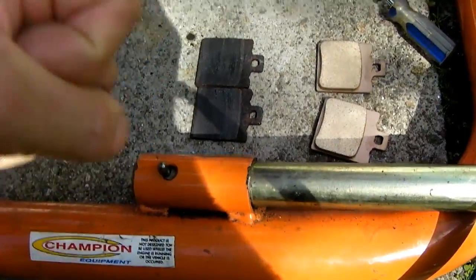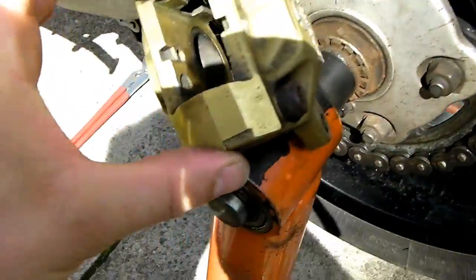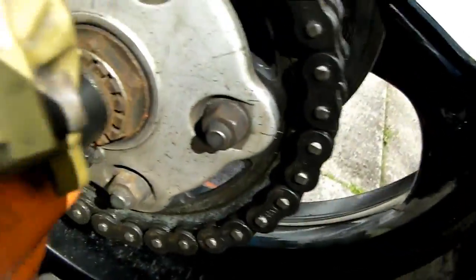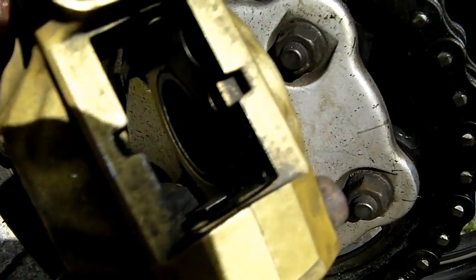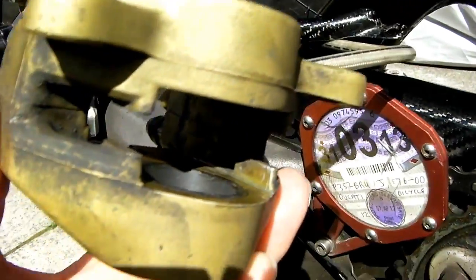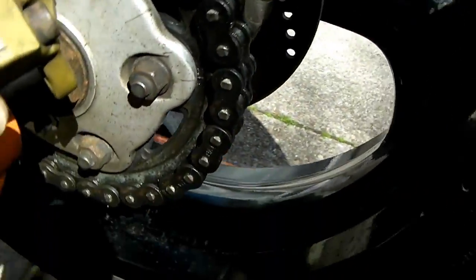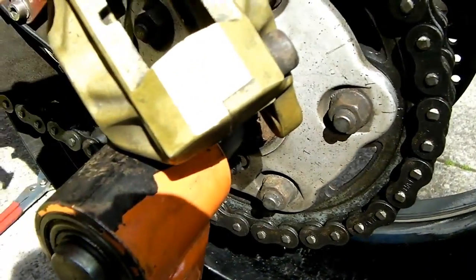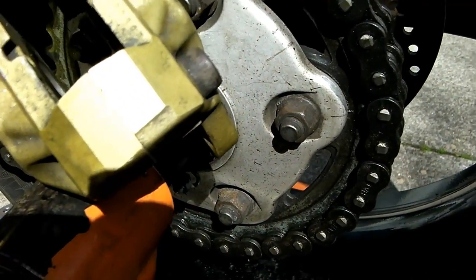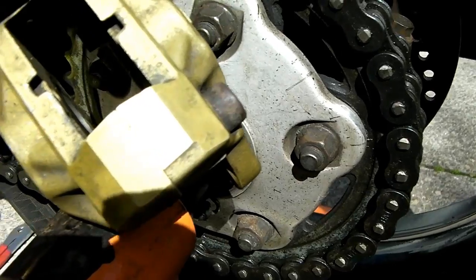I pressed one of the pistons right back, then using two screwdrivers and propping the caliper up, I wriggled it back until both pistons — as you can see — have been driven back inside the bore where they need to be, to allow me room.